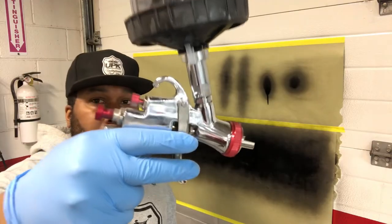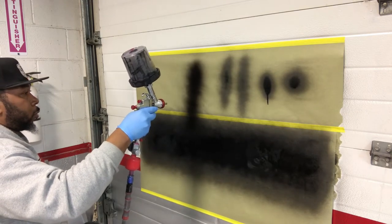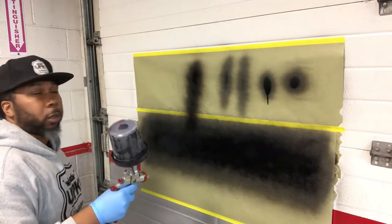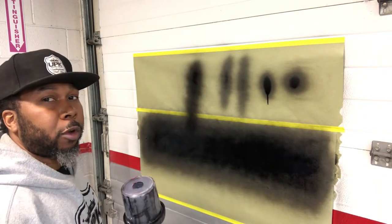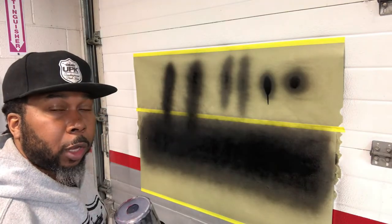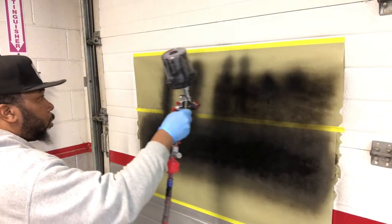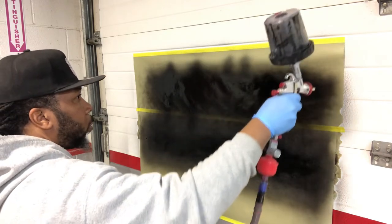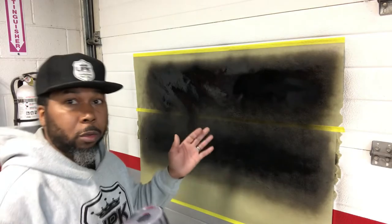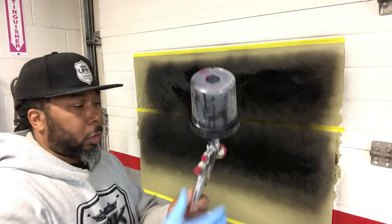Now let's see what this pattern looks like — full fan, full fluid. As you can see, that fan opened up a lot more. Still got a football type shape and that's going to work well. So you can also go full fan, full fluid and still get a good pattern. And that's how you want to set it up.